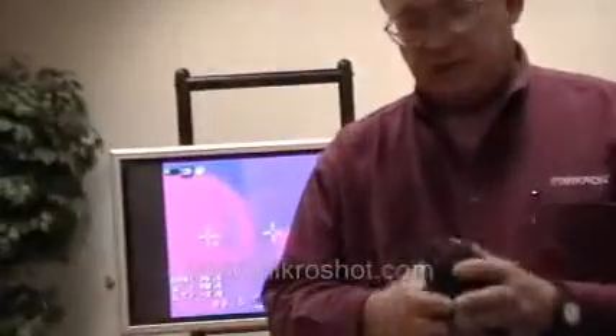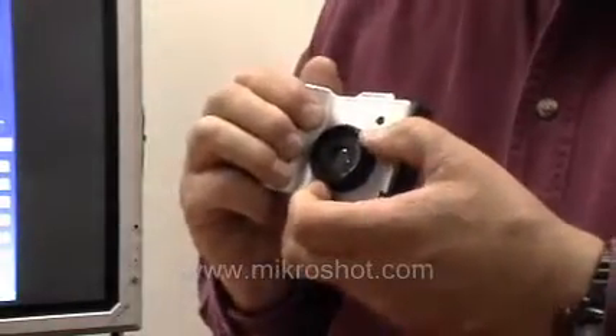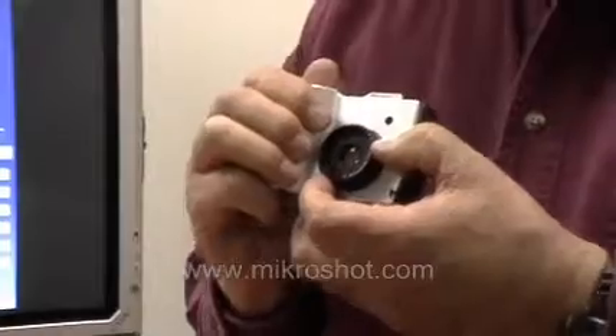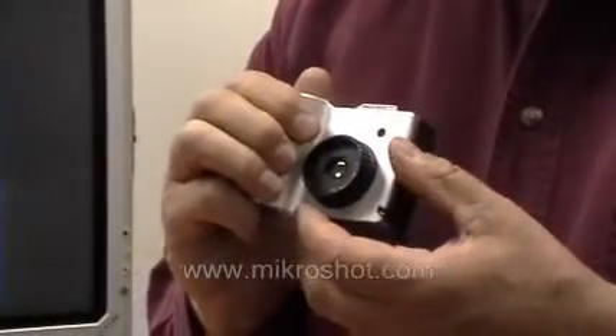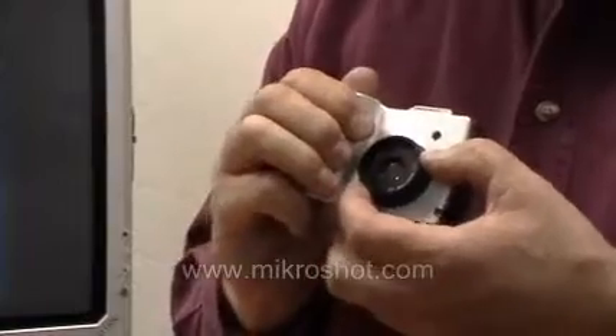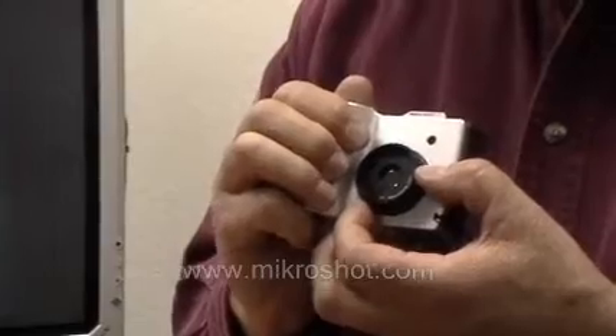We also provide you with a nice little carrying case to keep the camera protected while it's not in your pocket. The camera features a manually focusable lens that will focus on targets as close as three inches to optical infinity. Beyond about 43 inches, the lens does not need to be adjusted at all because objects will be continuously in focus.